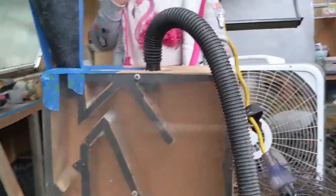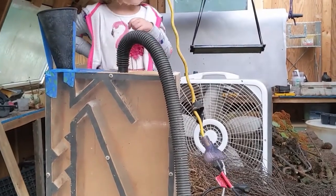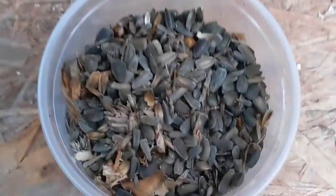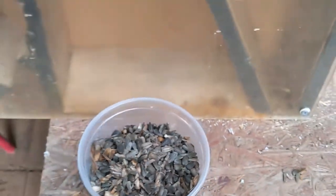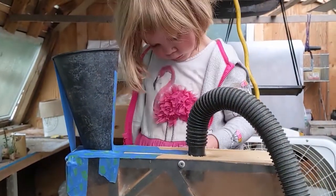So this is test number one — we literally built this yesterday. Emily is going to pour the sunflower seeds in that we've just pulled off the head. You can see there's a lot of chaff in there, some immature seeds, and then some good seeds. Emily's going to pour them in while I run the shop vac, and hopefully you can see how it all works.